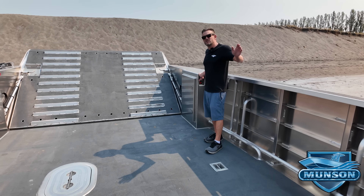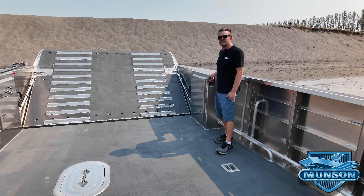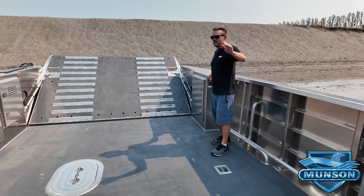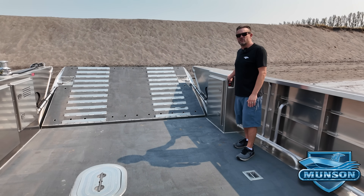Hey everybody, I appreciate you watching the video — thank you very much. Check us out and all our newest deliveries at munsonboats.com and we'll keep posting more on YouTube. Thank you.